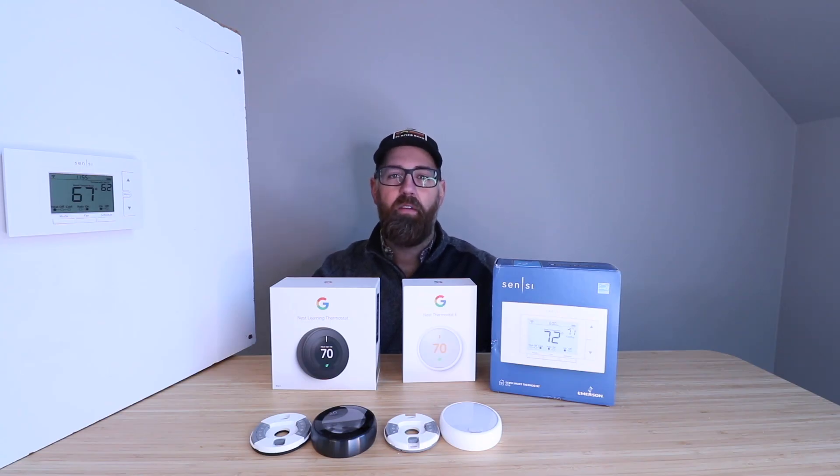Thank you for watching this video on three smart thermostats that do not require a common wire or C-wire. We hope you enjoyed it. If you want to support us, please click the links below — we've got a merch shop and some other products we work on. Check out the description below. Thank you, and we'll see you next time.